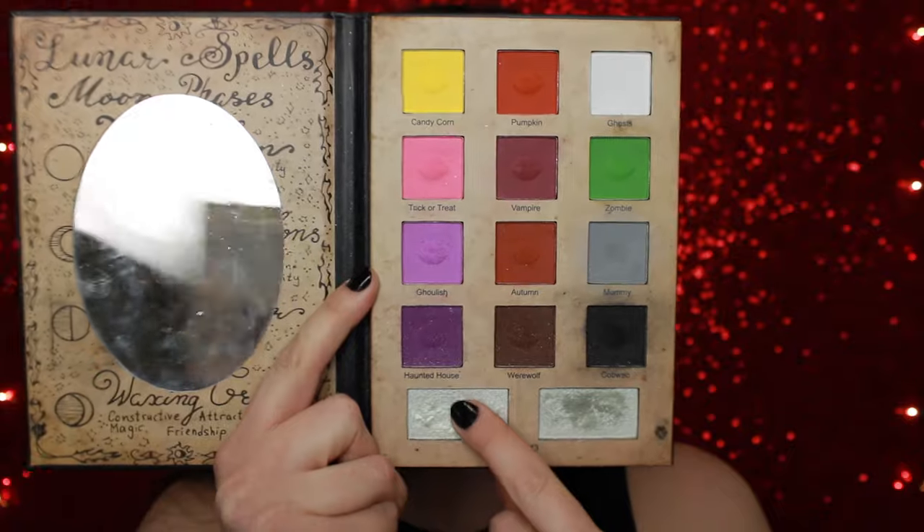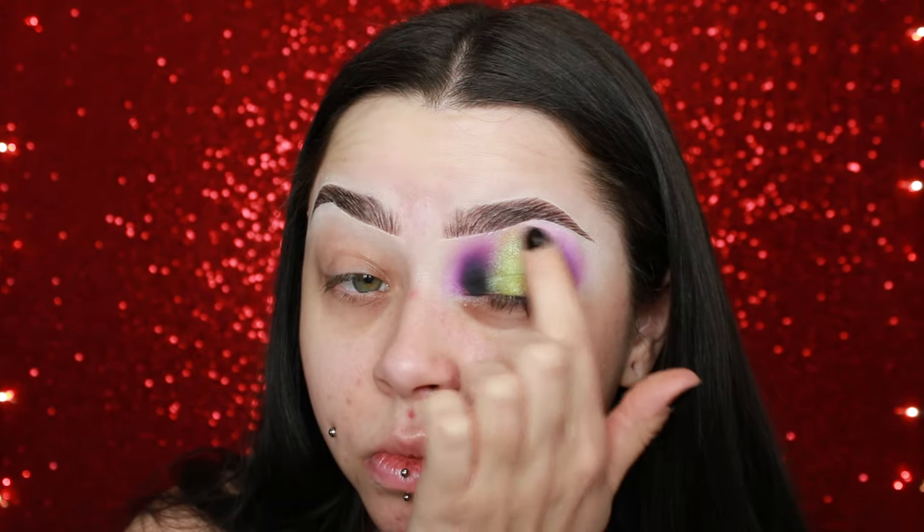I'm now taking this green matte shade from the Recently Deceased palette and packing that on the middle, while also going back and forth with the purples just to blend in a little bit. I obviously wanted it to be a halo eye so I didn't want to do too much of the purple in the middle of my eye.